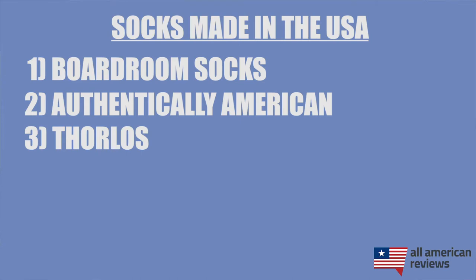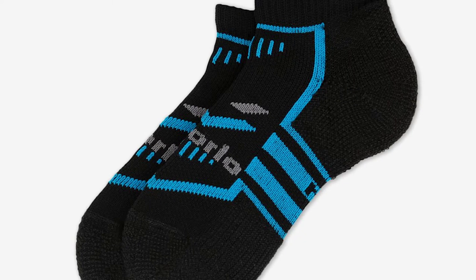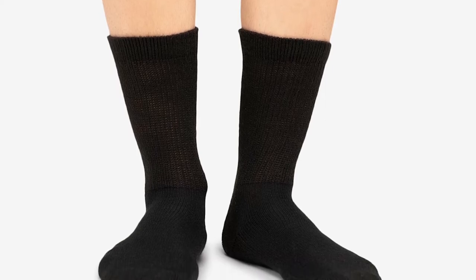Next up is Thorlos. Thorlos was founded in the early 1980s in North Carolina and has a huge sock lineup made in the USA, covering a bunch of different styles from athletic to everyday wear for men, women, and kids. I have a pair of their low thin-cut Fitness Socks here — they are super comfortable and don't ride down in your shoe like a lot of other socks do. They come in a bunch of different color options, and for folks who need a little more padding, Thorlos also has their Max Cushion Series.